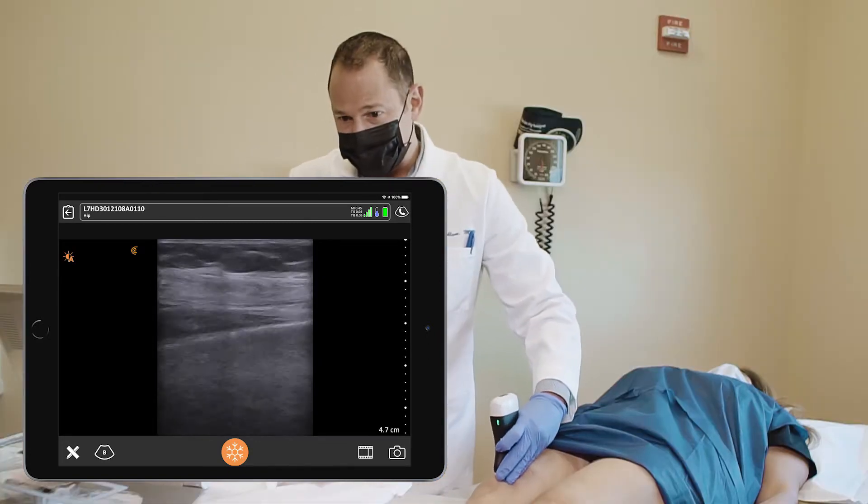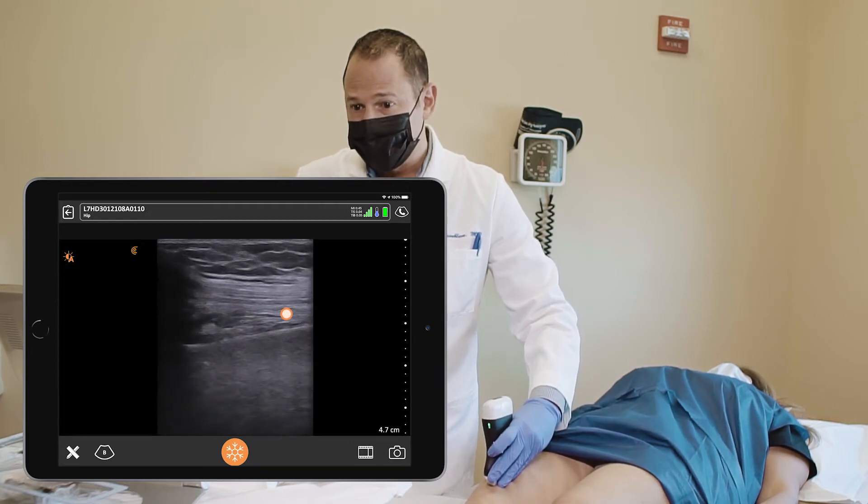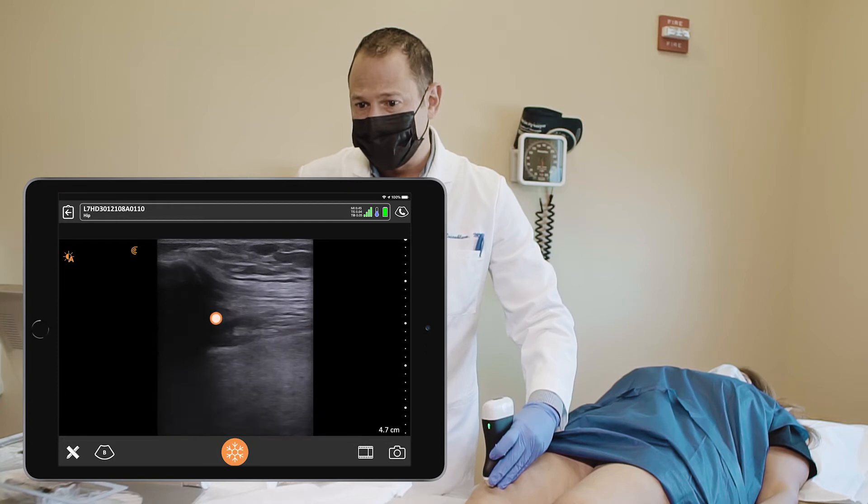I'm going to scan the suprapatellar tendon, which is right here on the screen. The bursa is the black line above it — that's the suprapatellar bursa. Underneath it, you have the suprapatellar recess.